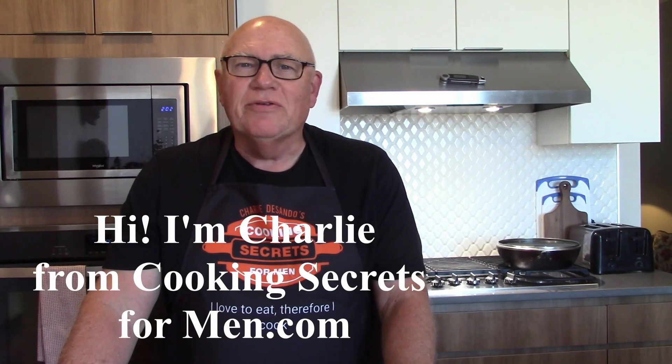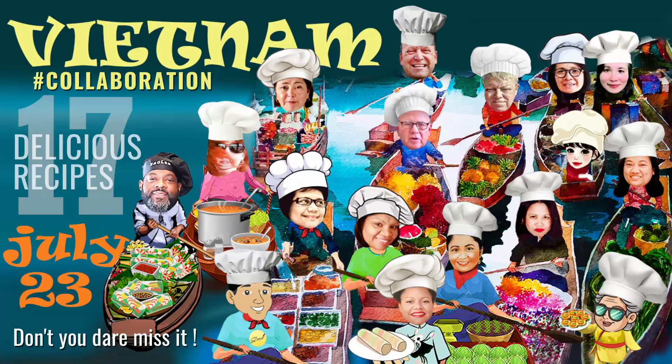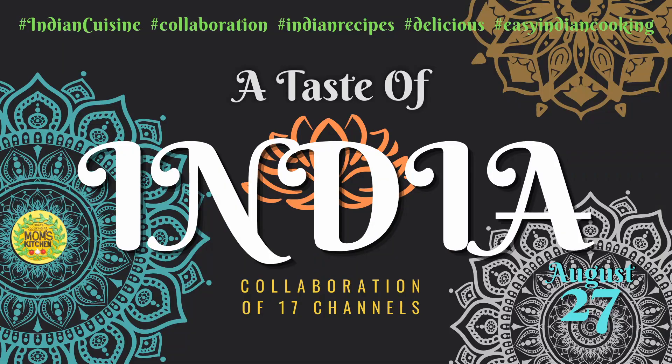Hi, I'm Charlie from CookingSecretsForMen.com. Last month you may remember that I was in a collab featuring many top YouTube chefs making their favorite Vietnamese recipes. Well, the group is back and the international collab this month is featuring everyone's favorite Indian recipes.